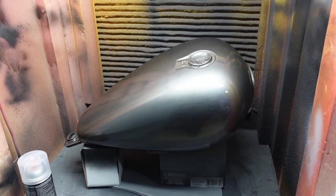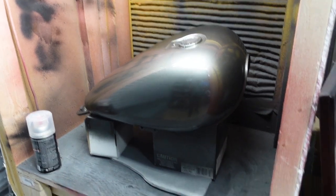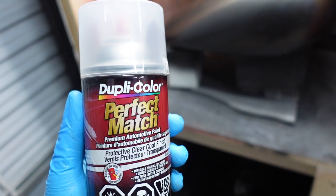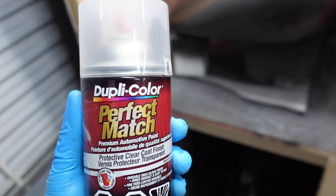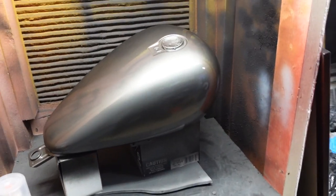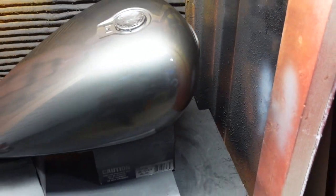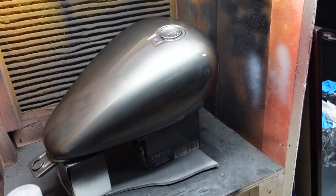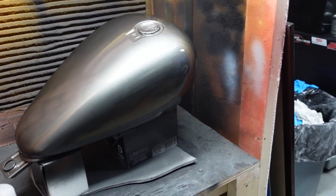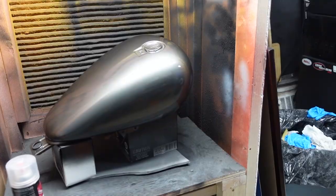The gas tank has been all primed up. I'm going with Dupli-Color Perfect Match — it's like an automotive touch-up paint but you get quite a bit in it. Using storm gray metallic, going for a gunmetal color just to offset the black. Here's an update on the tank: I put two coats of Dupli-Color Perfect Match Protective Clear Coat Finish to go with the paint so it doesn't react weirdly. It's coming out really nice — going on super smooth. The color looks way better in person; there's a lot of glare on camera.